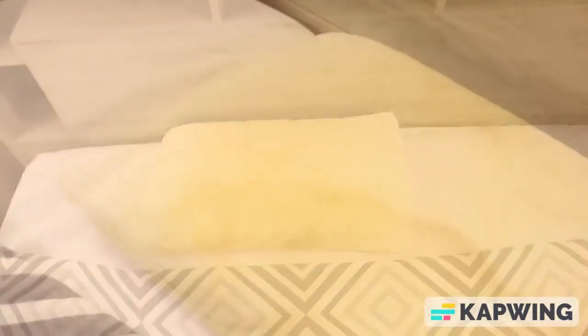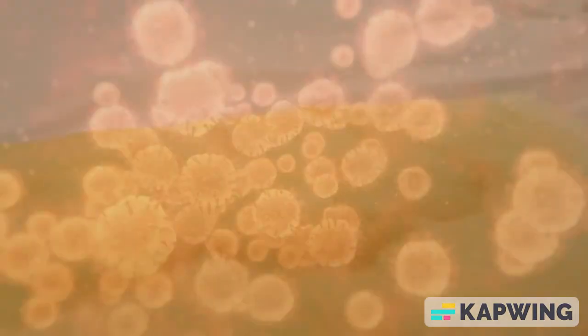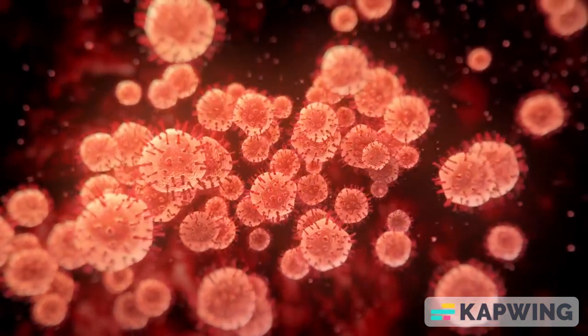How to properly clean a pillow. Did you know that you should be washing your pillows at least once every three months? If they're yellow or have an odor, your pillow is breeding mold and harmful bacteria.